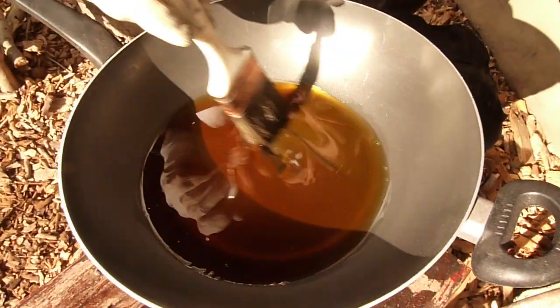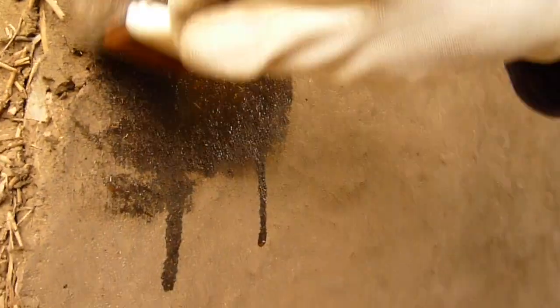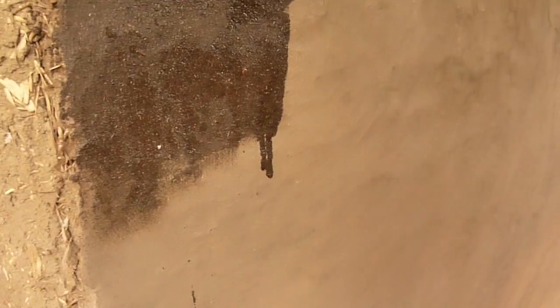Don't forget to wear gloves because it can be irritating to your skin and some people are allergic to boiled linseed oil. Just start brushing it onto your wall. The wall is still very porous so it will soak up a lot of your oil.